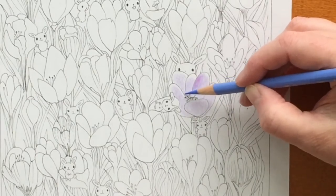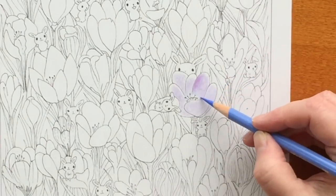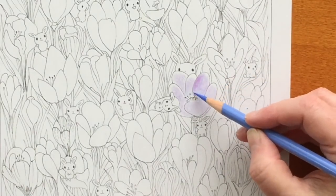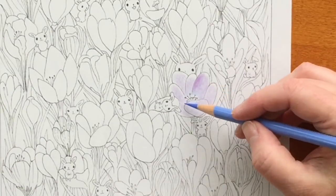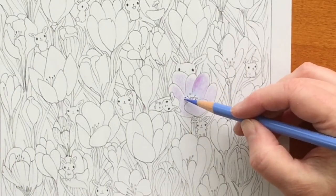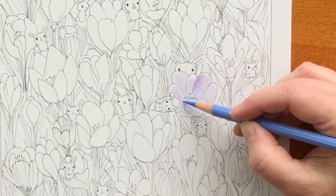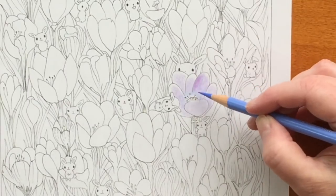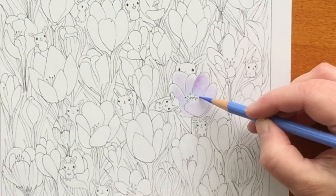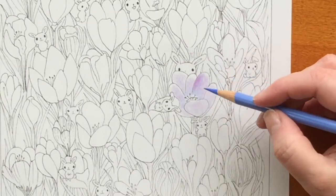Now I'm taking a Polychromos pencil — one of my favorite colors, light ultramarine — sharpened super sharp with the Mitsubishi KH20 sharpener that I'll link below, which I also reviewed previously and love. It's great for Polychromos, Prismacolors, and Baeland — all the pencils I've used except the Conti pastels, which sadly don't fit.